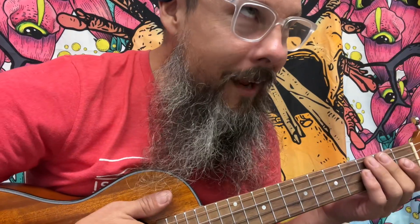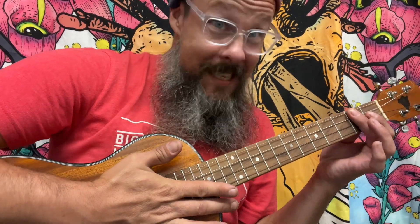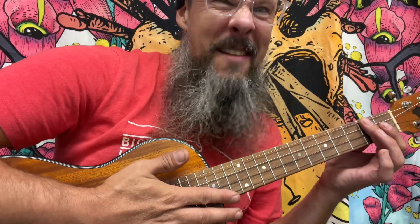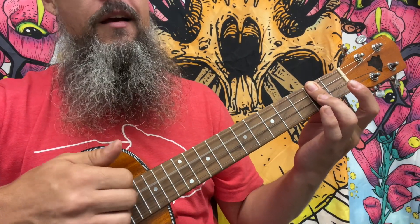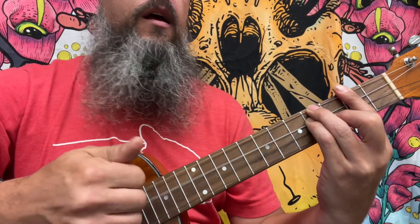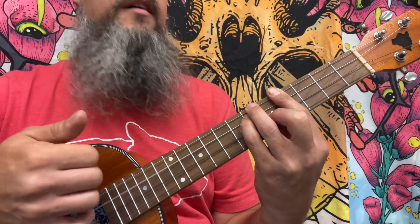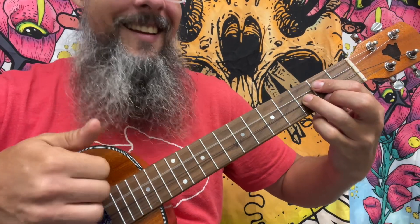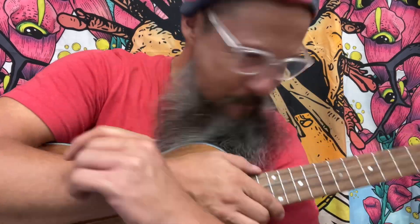So if we pull together some chords — let's say A major, B minor, C sharp minor, then D major — it would look like this. Awesomeness. I hope you had a great time today. If you can name the chord I played right before the D as a passing tone, put it in the comments section.